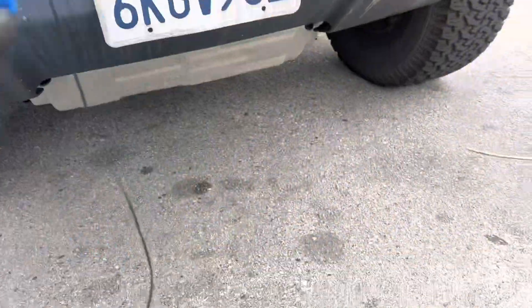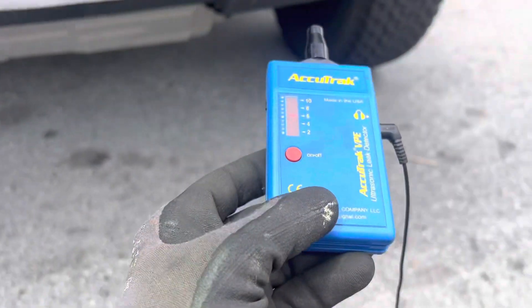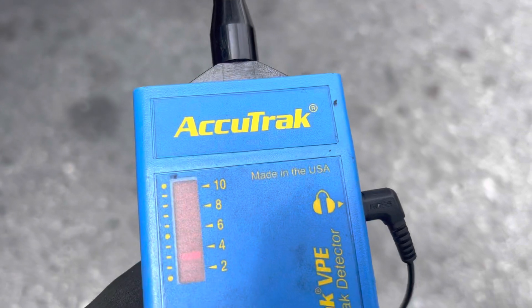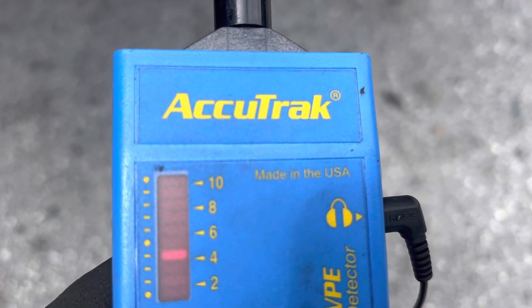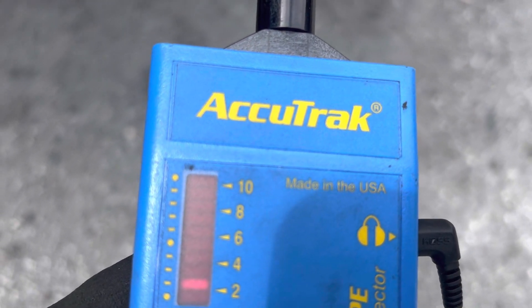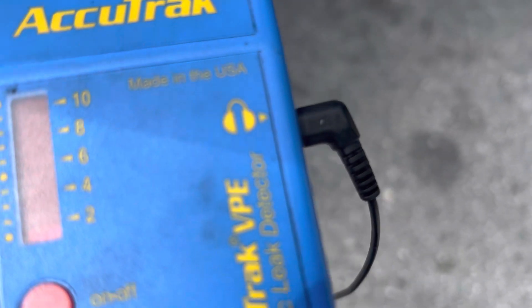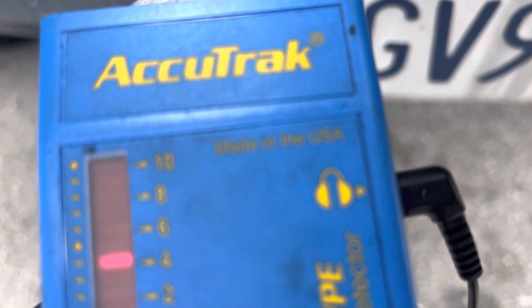Now, watch this. Look how far I am from the grill, the bumper, the condenser. Now I'm going to point it over here, then I'm going to change it and point it to the passenger side.